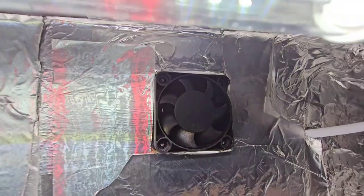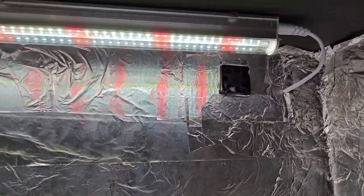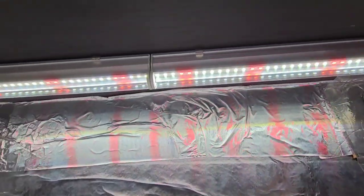That fan there blows out, and that first fan blows in — so you've got air circulating in and out of the enclosure.